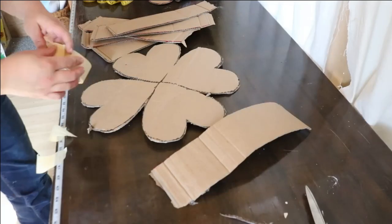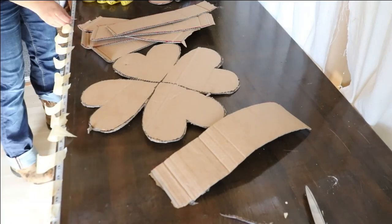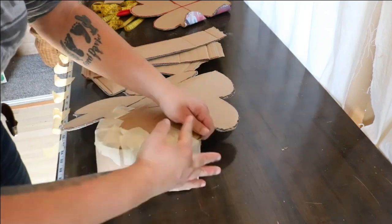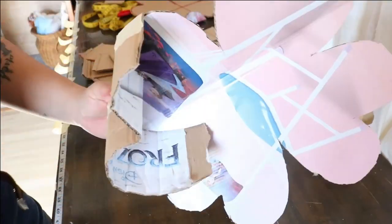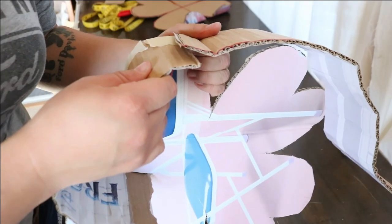Step four: assemble. Using masking tape, start attaching the four-inch cardboard strips to one of the four-leaf clover cutouts. Do this until you have gone all the way around, but do not attach the other four-leaf clover shape yet.